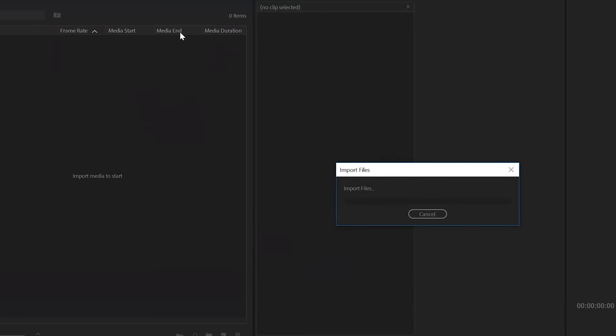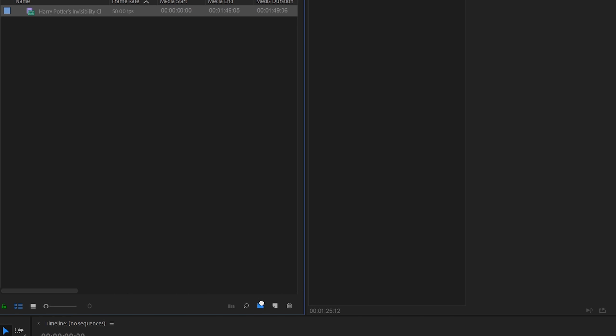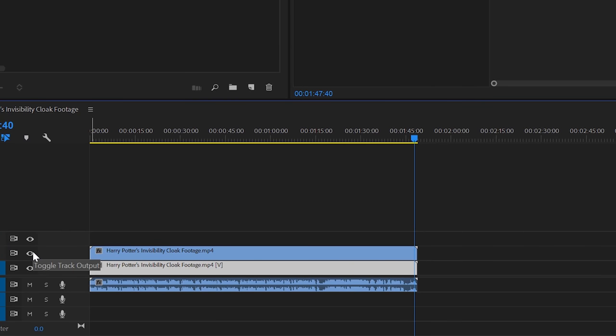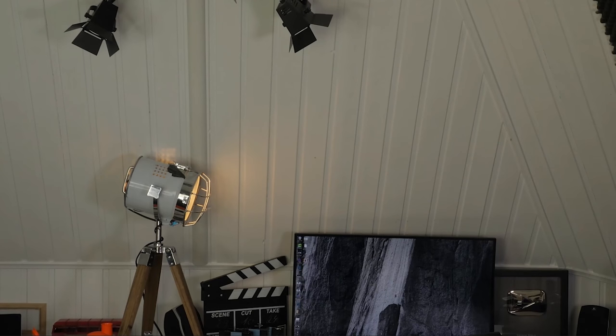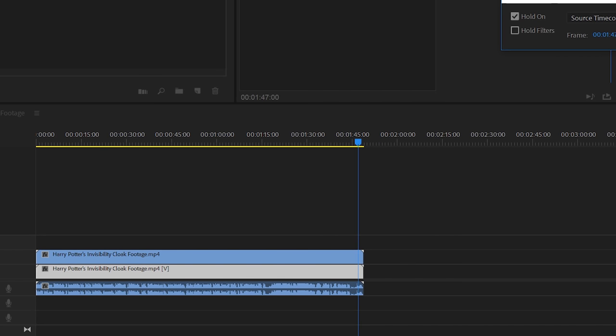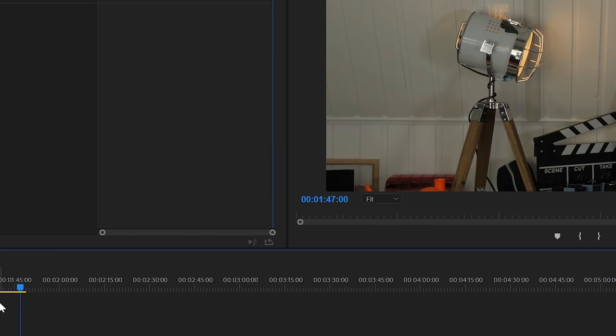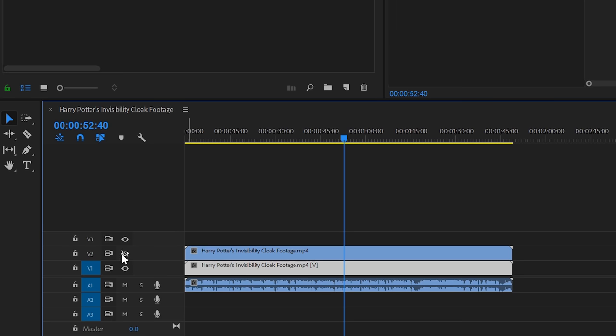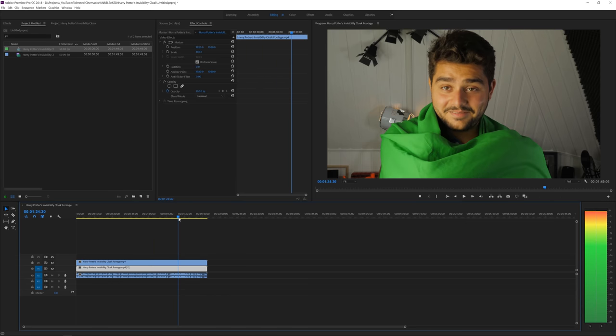Once you have your video imported in Adobe Premiere Pro, bring it into a new sequence. Alt-drag that video onto a new layer so now you have two identical video clips. Disable the top layer for now and concentrate on the first clip. Find a spot where you are not in the shot — we're going to use our clean plate — find that frame where you are not in the shot, then right-click on your footage and go to Frame Hold Options. Choose Source Timecode and hit OK. Now you have a frozen clip with that exact source timecode. Enable your top clip again and here we want to apply a keying effect.